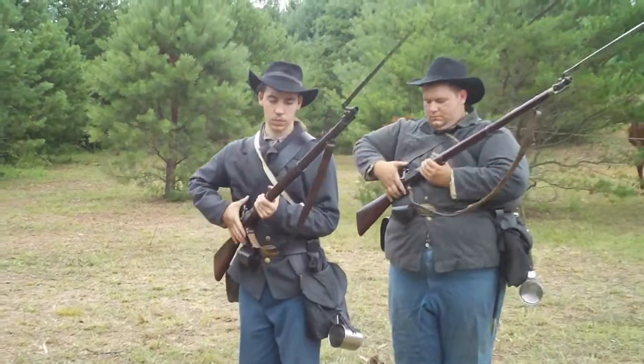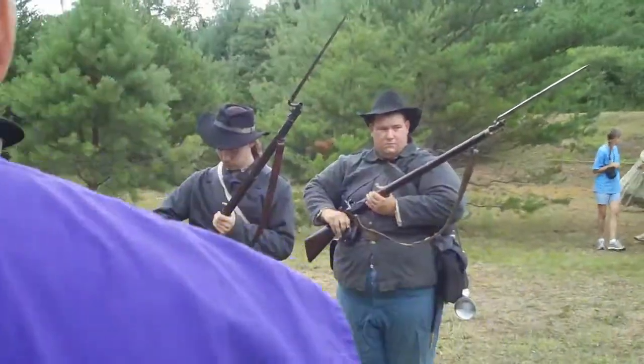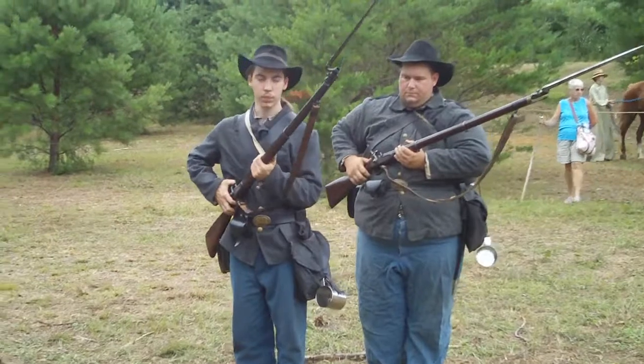Prime. Now comes the prime. The percussion caps here in these little boxes, separate for the powder — little brass copper caps. Now they are loaded and ready to fire.